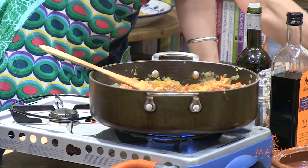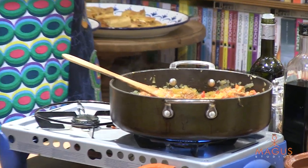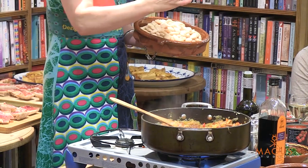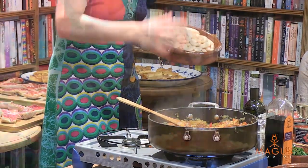The next thing I'm going to add is my third ingredient, which is my beans. And I really think pork, peppers, beans — you just really can't go wrong.